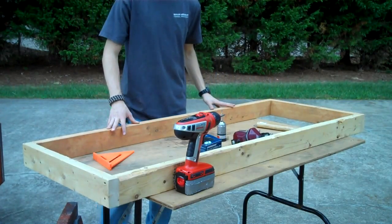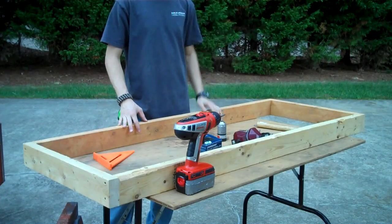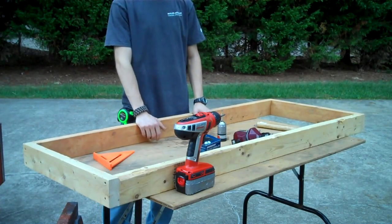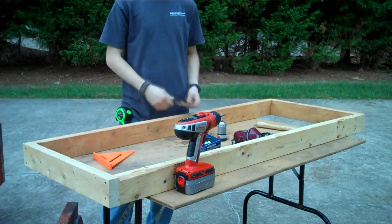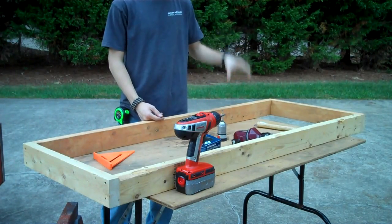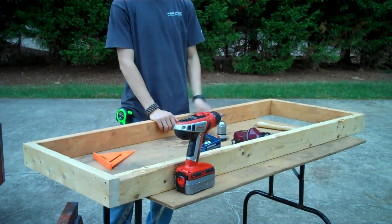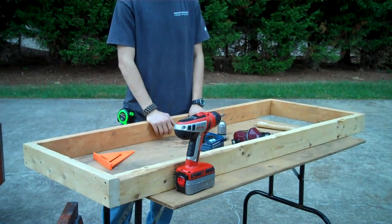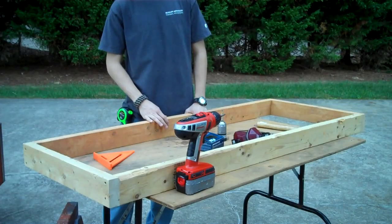We have the main top laid out, screwed and nailed in. I'm using one deck screw and one nail on each side to keep costs down, since deck screws are pretty expensive. The nails are nail gun nails I found on the road from a construction site, so those are free. The overall length is 60 inches — five feet width — but the cross pieces are cut at 57 inches because the two by fours go on the sides.